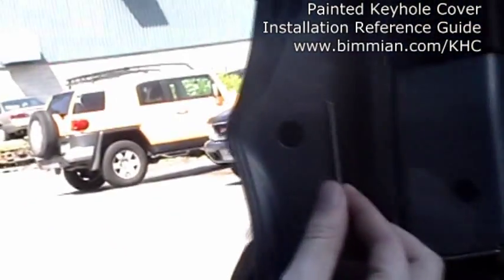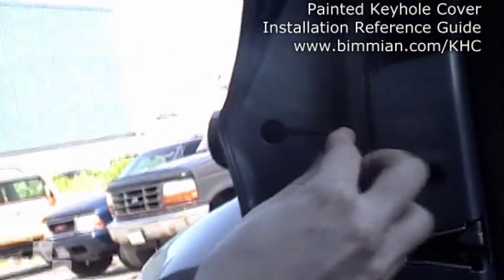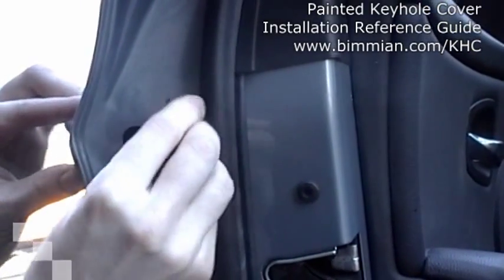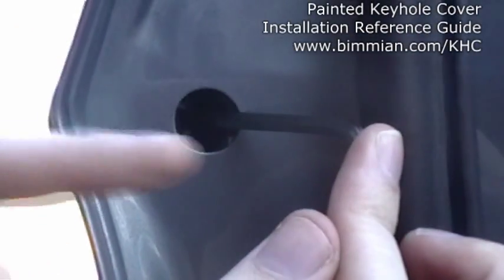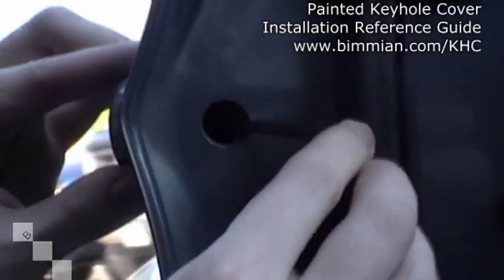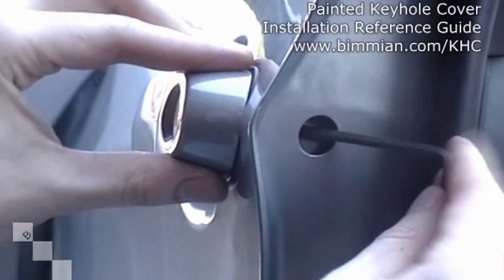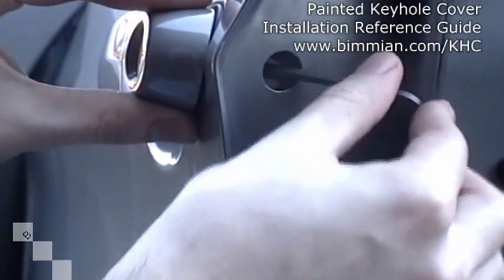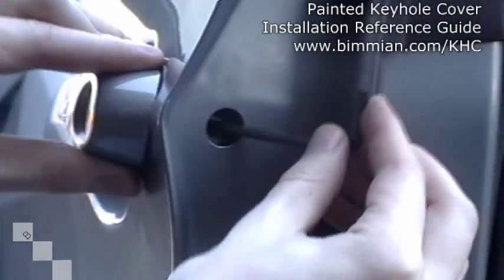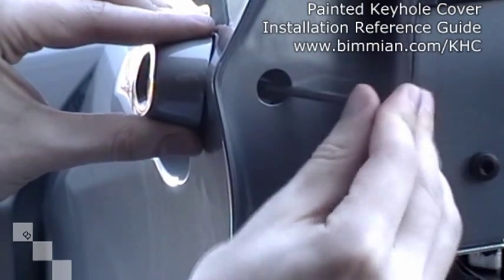With a 5/32 Allen key, insert it inside the screw and turning it counter-clockwise, loosen the screw. What I like to do is maintain a pressure pushing into the screw itself, because the last thing you want to do is have your screw fall into your door panel. So with that pressure, just keep turning. You can wiggle the keyhole cover — you can see it's already becoming a little bit looser. Give it a few more turns. You can see it's really starting to get loose now, maintaining that lateral pressure on the screw.